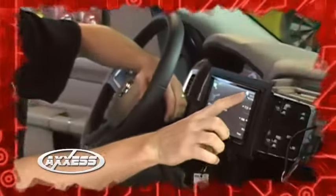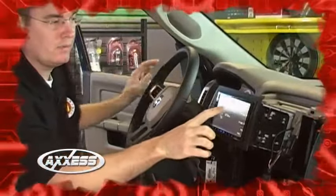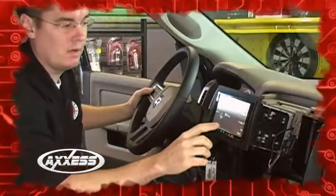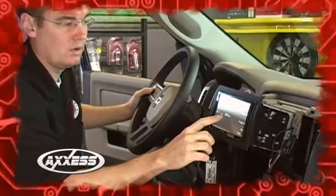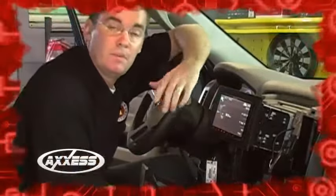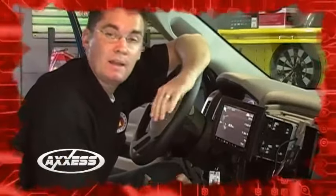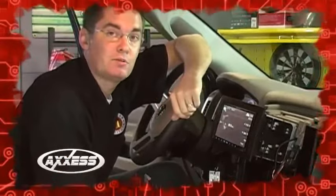You can see up here in the top corner of this Pioneer unit — I'm controlling the volume by pressing it up and down. On the other side of the steering wheel, I've got seek up and seek down, along with program channels. So this module is, again, working perfectly. It's quick, it's easy to install, and any installer is going to find value in this product.